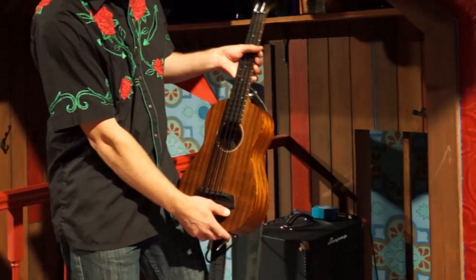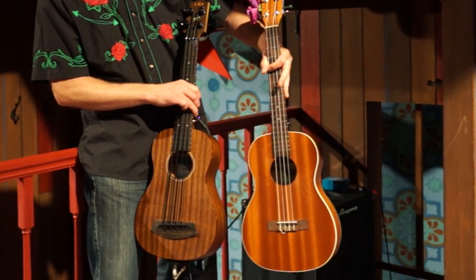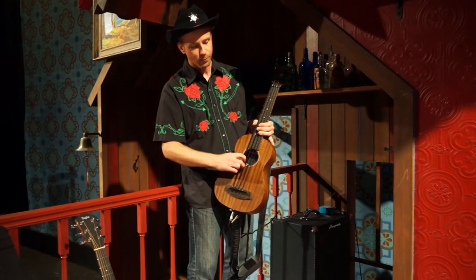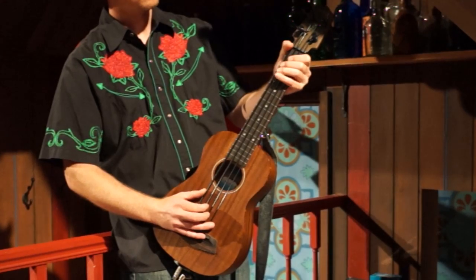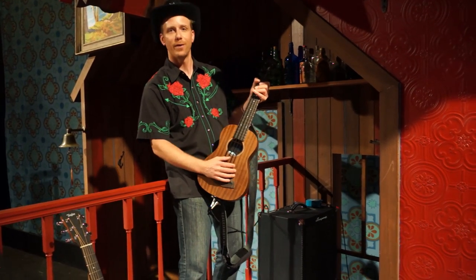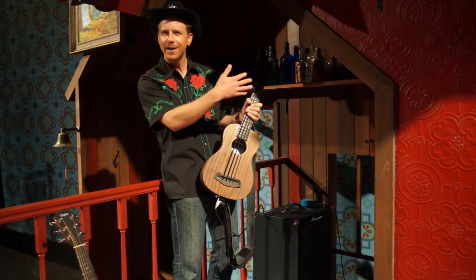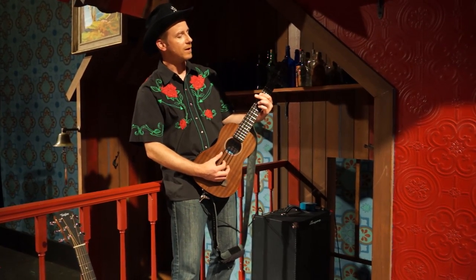The instrument we get the most questions about in the show is this fellow here — a bass ukulele. It's got a body similar to a baritone ukulele, smaller than a guitar but bigger than a soprano ukulele. It has these polyurethane strings which are huge and rubbery and give you great bass undertones. People always wonder where's the bassist — they don't look at this instrument and think you're getting those low notes. People will come up at intermission and ask if there's a bassist hiding behind the house.